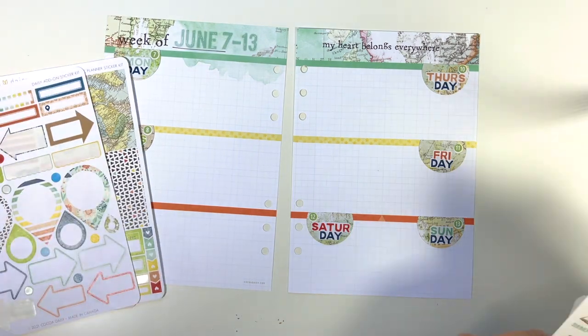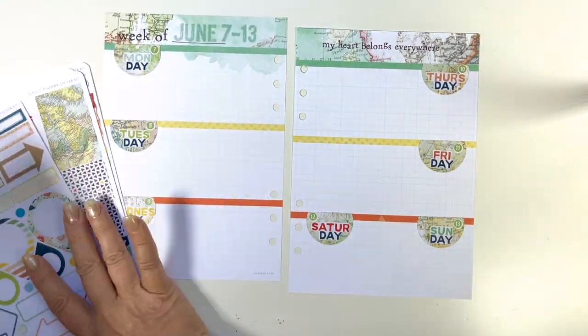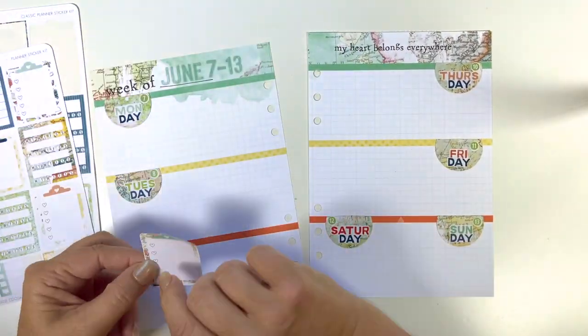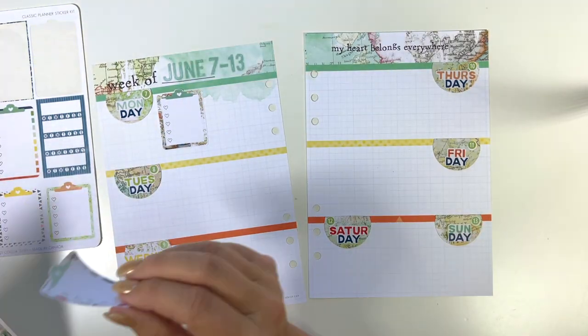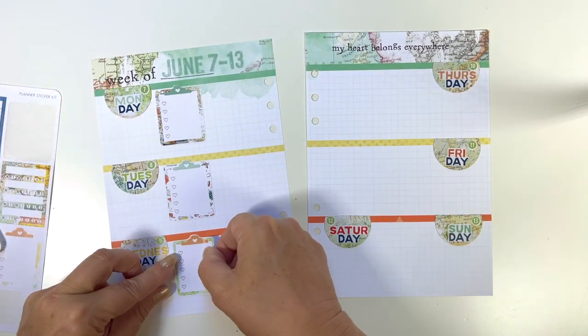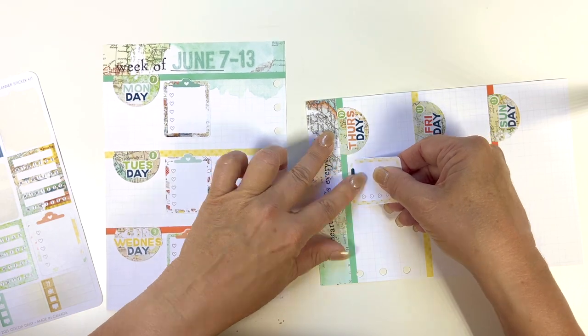Now the next thing I am doing is clipboards. I like having clipboards for all of my little items that need to be done every day. I love these little clipboards that Coco Daisy gives you in the sticker kits. So I am just lining those up — sometimes I move them around, and some weeks like this I will line them all up like soldiers.